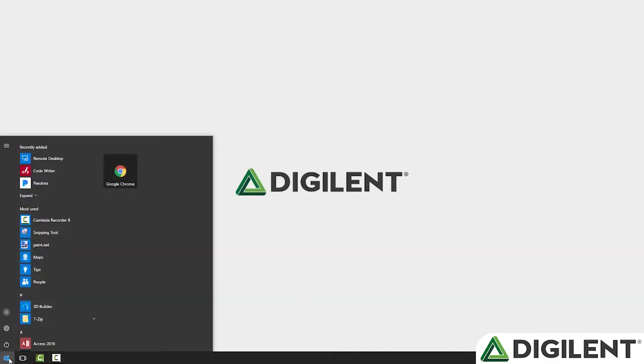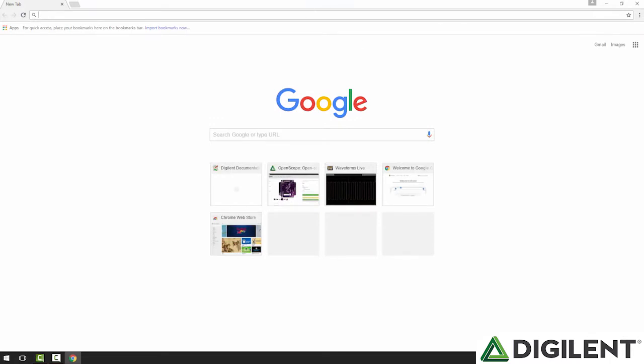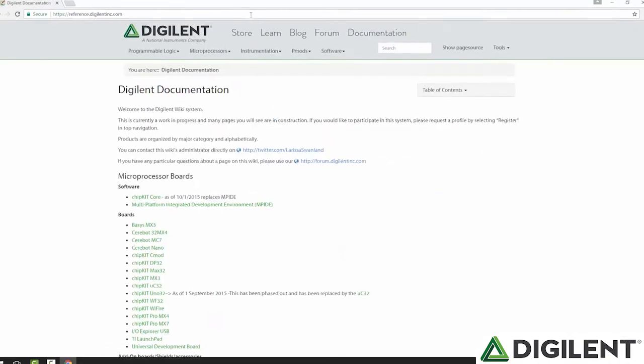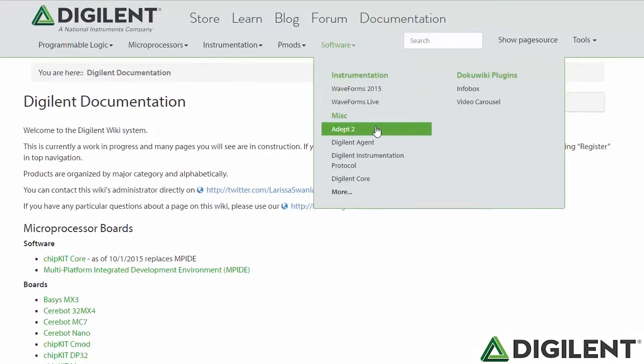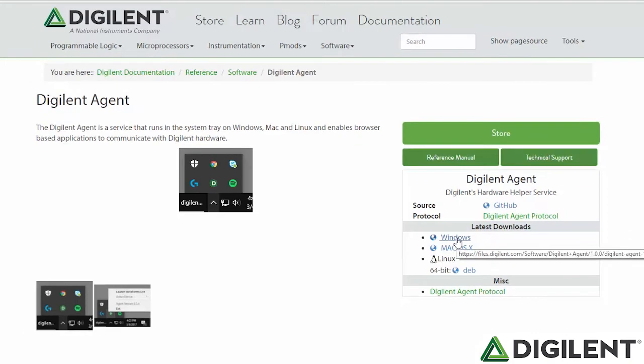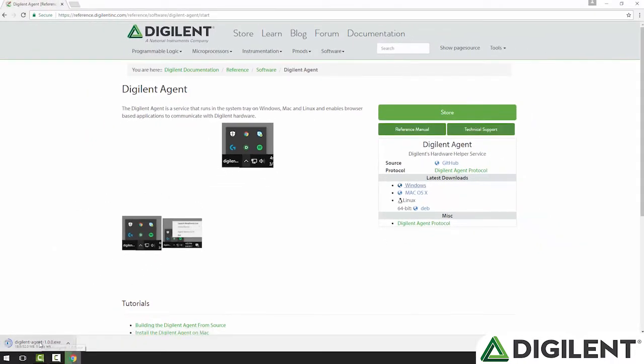To get the digital agent, I'm going to launch a web browser and browse to reference.digilentinc.com. Then under software, I'll choose Digital Agent. On the right side of the screen, you can see builds for Windows, Mac, and Linux. There are also links to the source code and more information about the protocol. For now, I will just download the Windows version. Once that's done downloading, I'll double-click to install it.